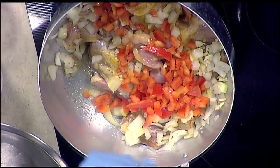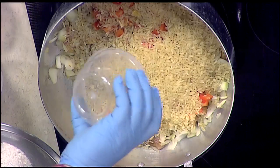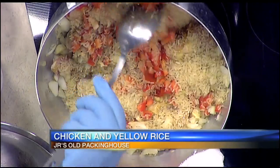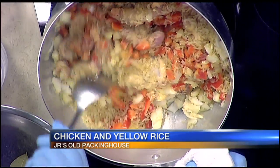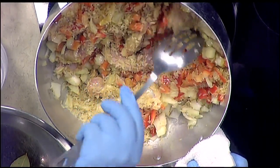As this cooks a little bit, we're going to add the rice. What we want to do is sauté the rice with the chicken so it gets all that natural juice. You definitely want the natural juices of everything coming together — that's what makes the dish so flavorful. This is basically a one-pot meal, so everything goes in the same pot.